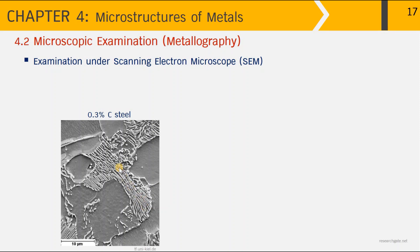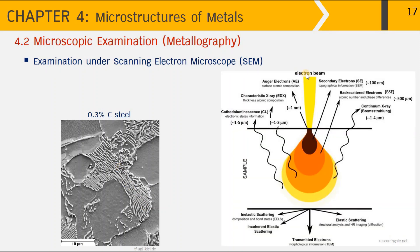Once the electron beam hits the sample surface, there are a variety of interactions taking place — only a small portion passes through as transmitted electrons, while others with lower energy give different interactions producing different signals. For the construction of the SEM image, we require the secondary electrons whose signals can be picked up just near the surface of the sample.